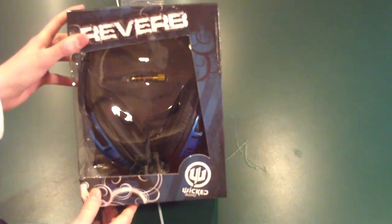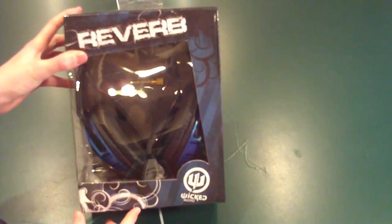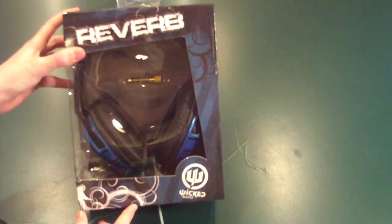Hey guys, Steve here from XC Reviews. Today I have the Wicked Audio Reverbs from Empire Brands. Thanks to them for sending these out.